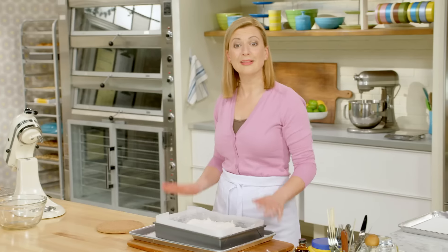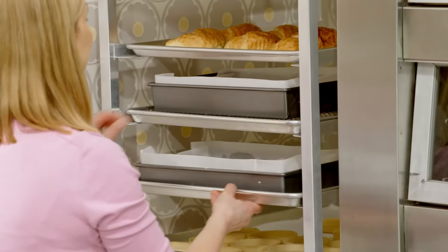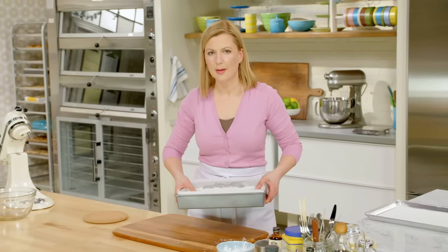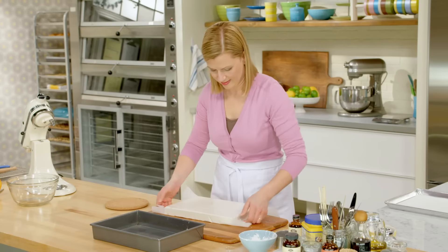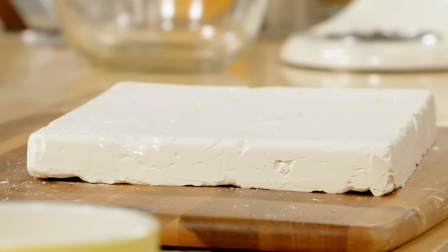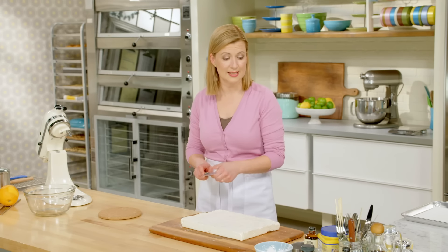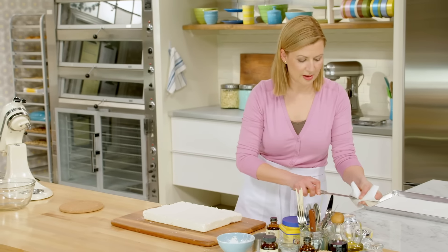You want to give your Torrone plenty of time to set — a good three hours — and then it's ready to slice. I have a pan that I've allowed to set fully, but it's still got a chew to it. You're probably picking up that the Torrone is a little bit sticky, so how do you keep your knife from sticking when you want to slice it? An easy tip is to put a little vegetable oil on a paper towel and wipe the blade of your knife — that just eases it right through the Torrone.